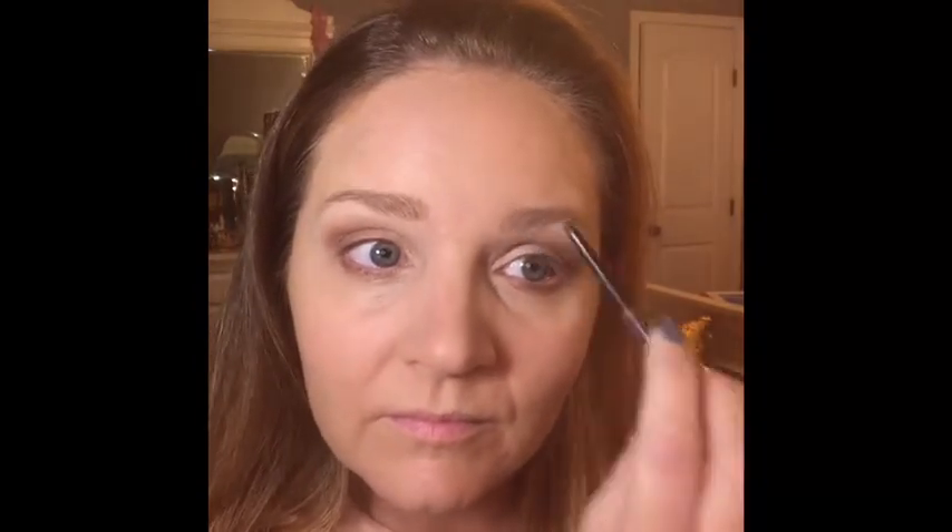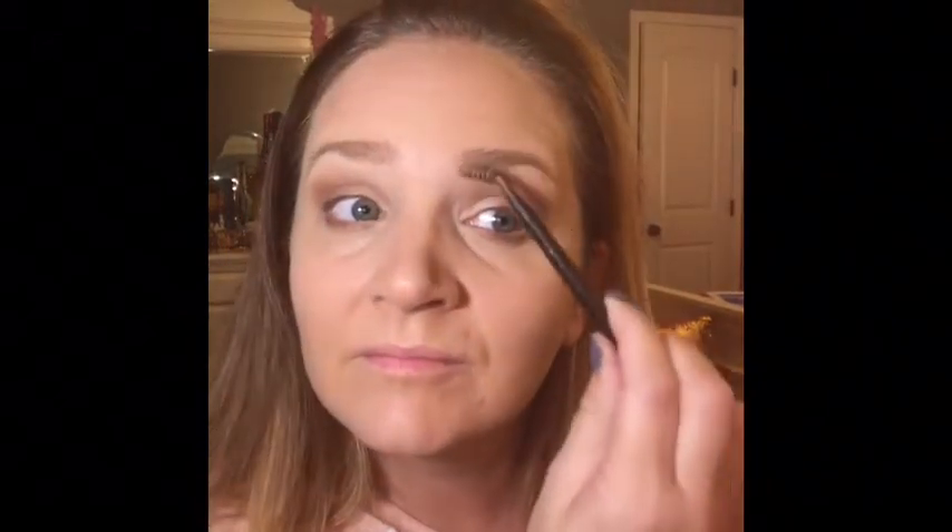I'm using our brand new eyebrow pencil — it has a fine little point on it, and it's like drawing little hairs on your eyebrow, so it blends in really well. Then I'm just going to brush it out to make sure it looks soft.